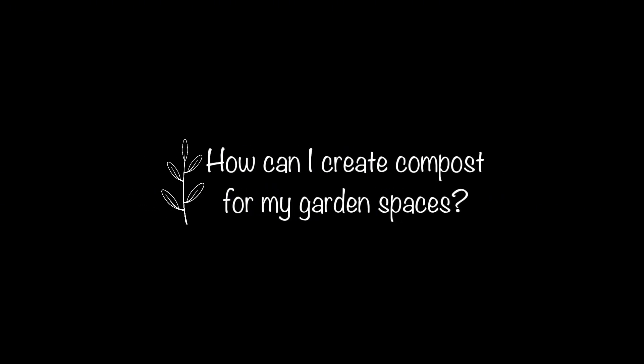Welcome back to Ink and Overalls! We're going to jump right into our topic today, which is compost. A dear friend suggested I do an episode about it, and after our soil health episode, we're bringing it back into the dirt. The question I'm going to answer today is: how can I create compost for my garden spaces right here on my homestead?